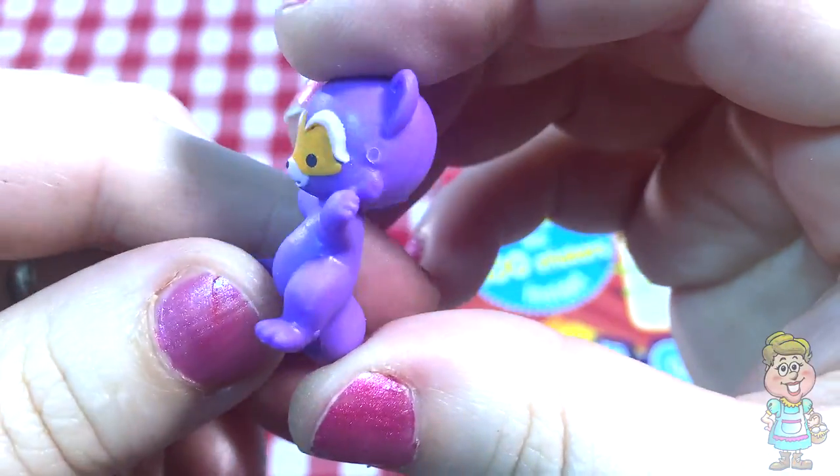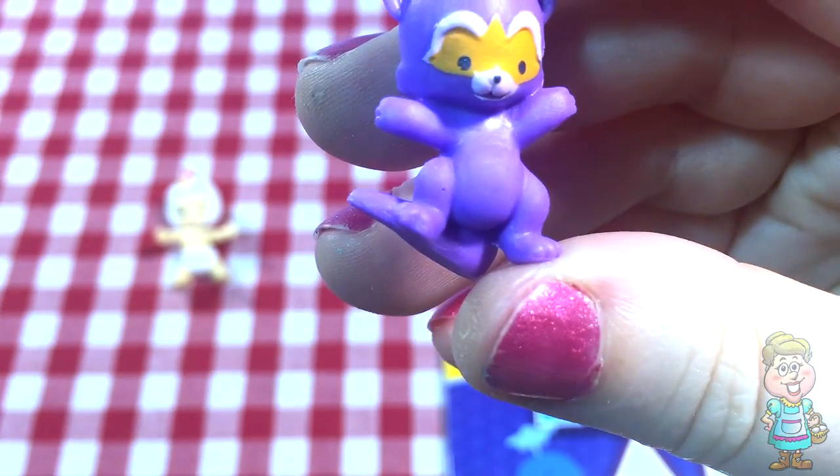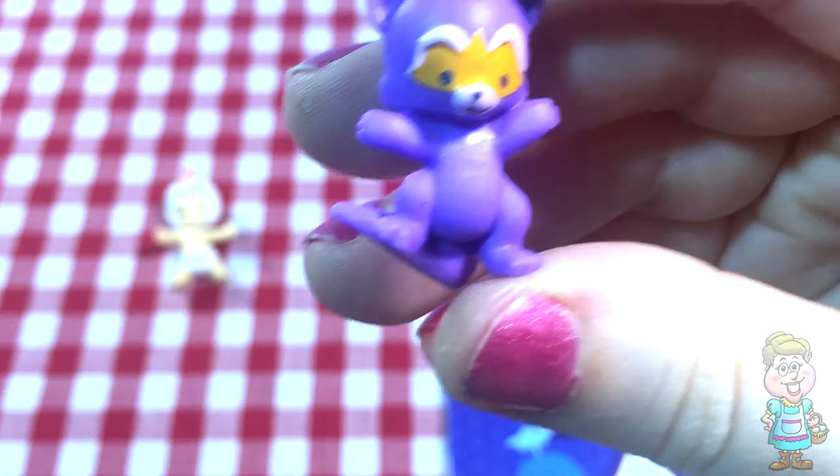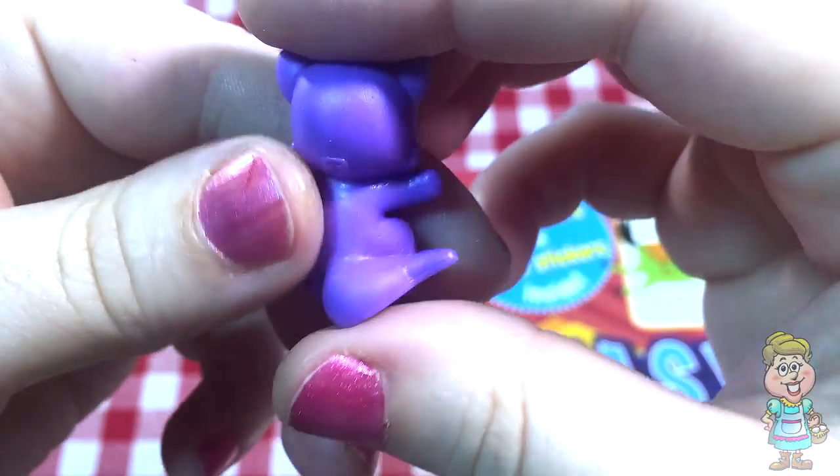Oh, that looks like a raccoon. And... it's Bingo. Bingo the raccoon.